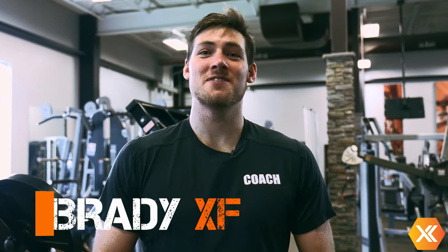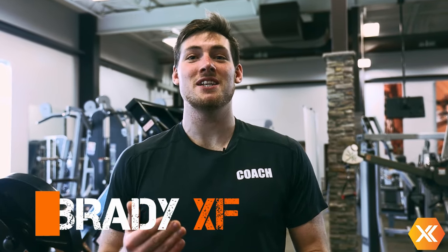What's up guys, Brady from Experience Fitness back here again. Today I'm going to be teaching you all about proper use of the machines, not only how to figure out the little gadgets and bells and whistles, but also how to get them to activate the correct muscles that we're trying to use when on these machines.